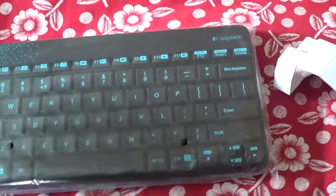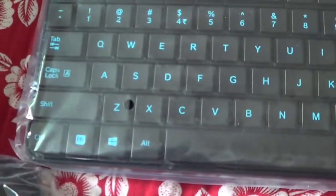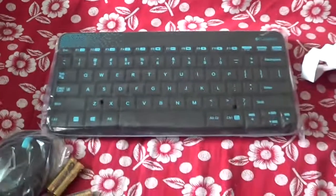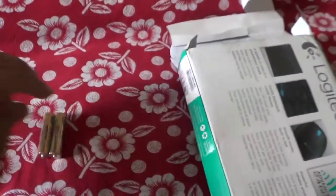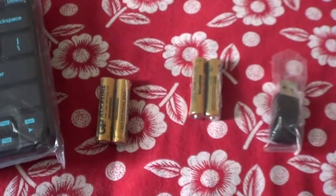And where is that keyboard? Okay, here is the keyboard — it's a miniature size, something like the size of a laptop keyboard. And that's the mouse. These are the things which come in the packaging: mouse, keyboard, two sets of batteries, and a receiver.